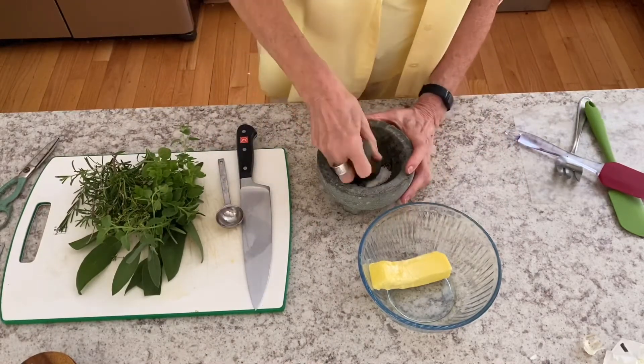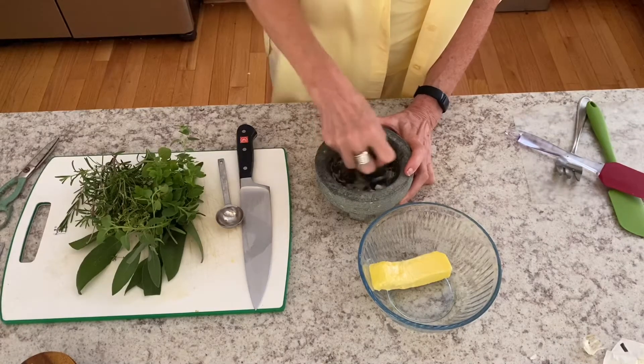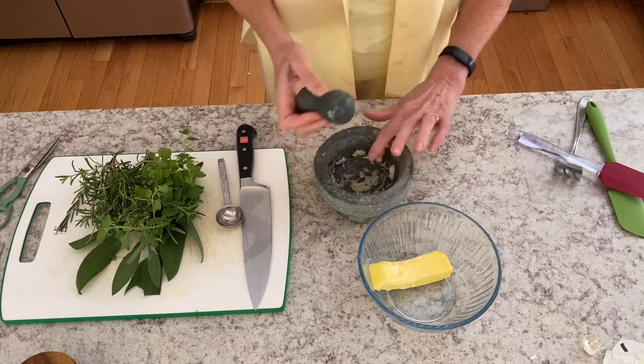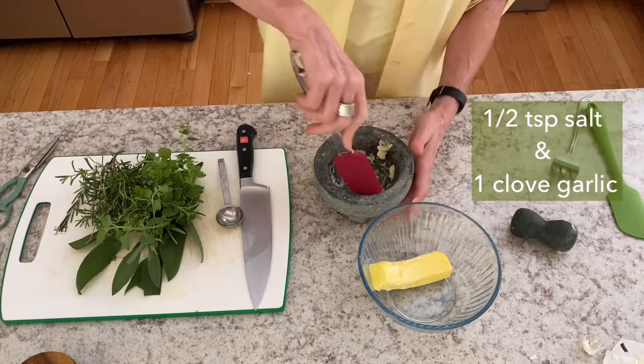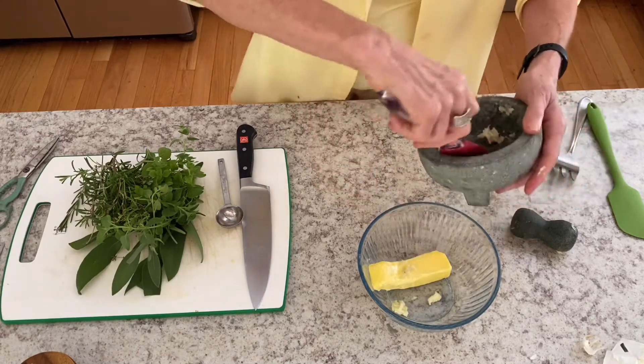Instead of mincing the garlic, I like to use a mortar and pestle — it just seems to get more of the garlic oils out and more of the taste, and it works well in a butter. So I mixed up the salt and the garlic and I'm adding that to the softened butter.